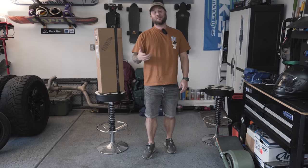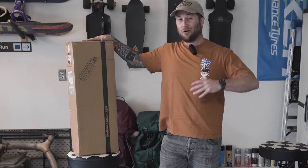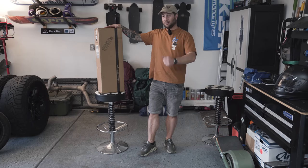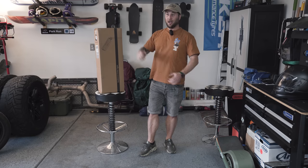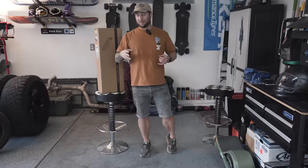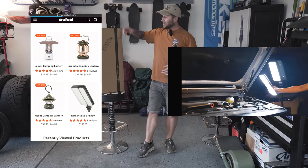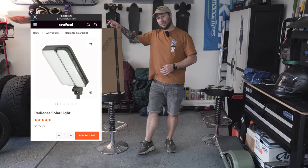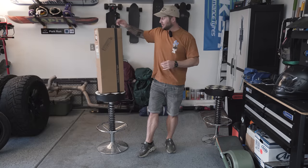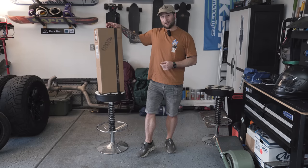Hey, what's going on guys, my name is Brandon and in today's video we're going to do a product review on a camp light. These things are kind of all the rave right now in the overland community and the camping community. They're lights on a telescope or tripod that are adjustable. There are a couple different brands out there and they seem like a hot item — advertisements on Instagram, Facebook, YouTube, everywhere. This one caught my attention because it has solar charging capability, comes apart, and can be used as a power bank. So let's go ahead and unbox it.